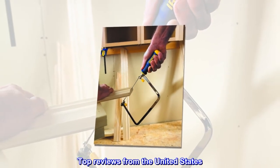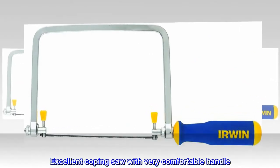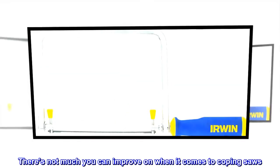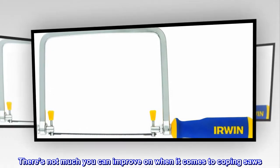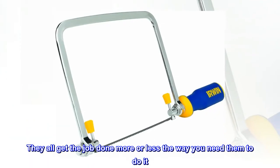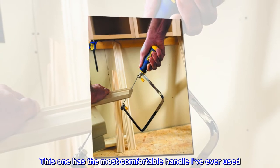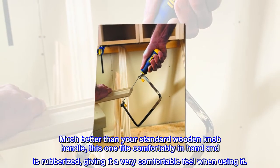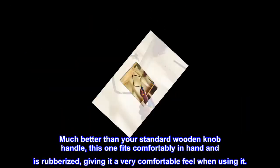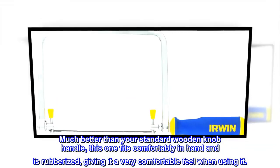Top reviews from the United States. Excellent coping saw with very comfortable handle. There's not much you can improve on when it comes to coping saws — they all get the job done more or less the way you need them to. This one has the most comfortable handle I've ever used, much better than your standard wooden knob handle. It fits comfortably in hand and is rubberized, giving it a very comfortable feel when using it.